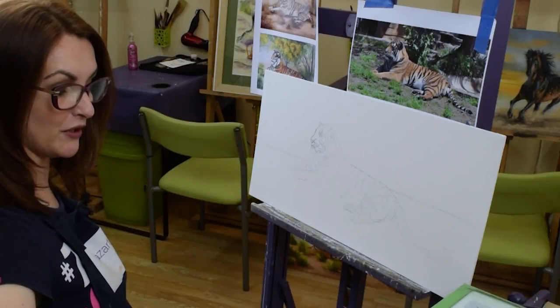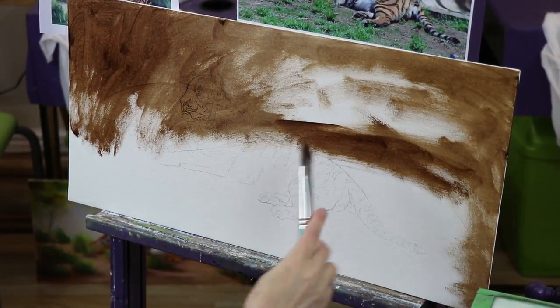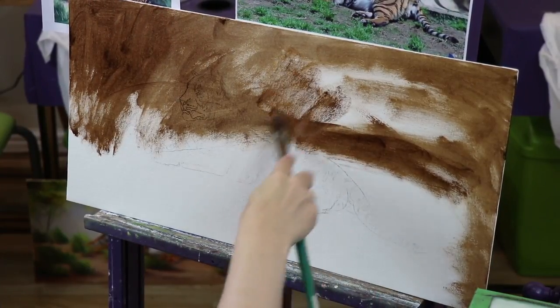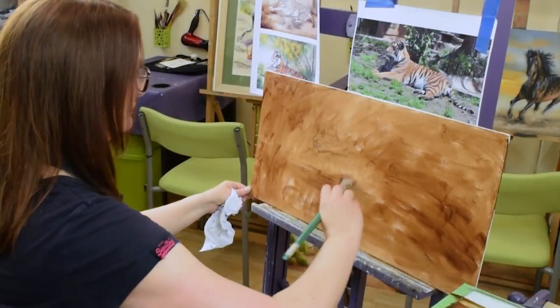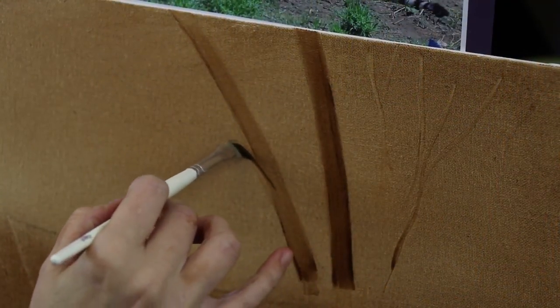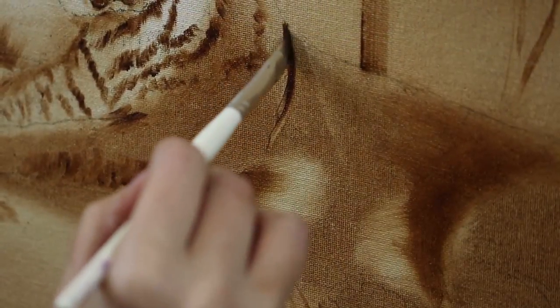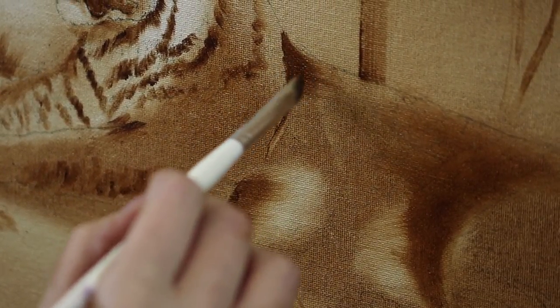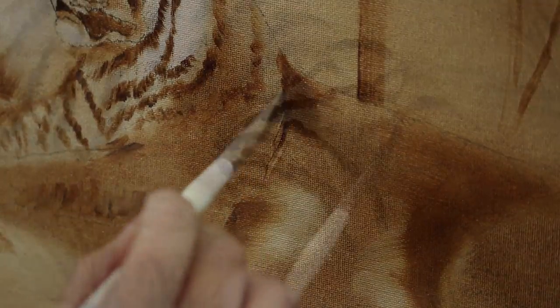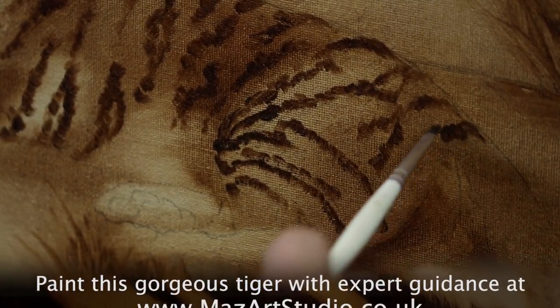I'm going to begin by putting a burnt umber. We're using burnt umber throughout to deal with our lights and darks. The whole point of the underpainting exercise is to establish the tonal elements of this composition and also to establish our drawing. It's one of my absolute favorite methods and how I deal with all of my commission work.